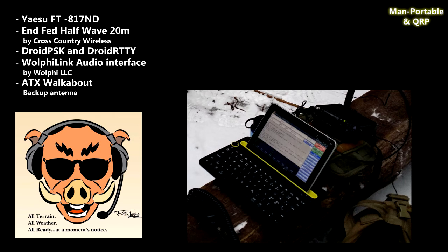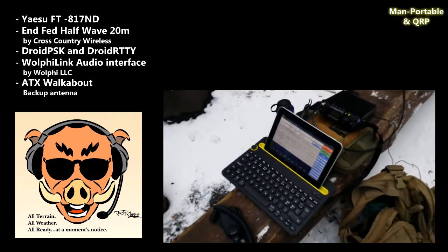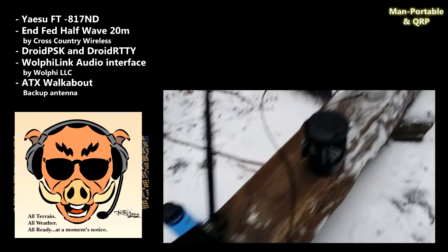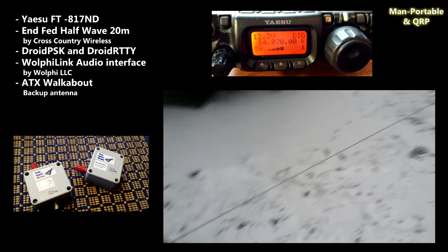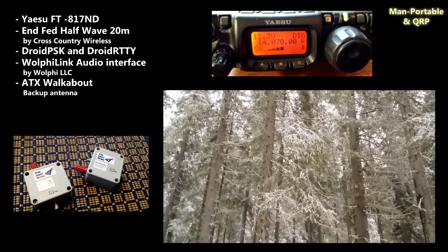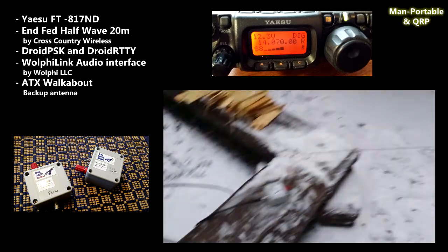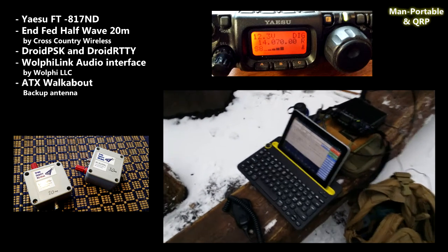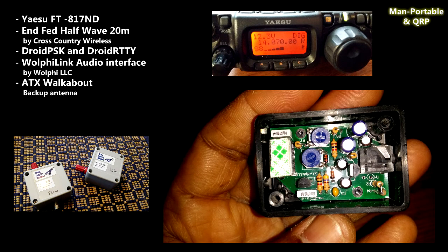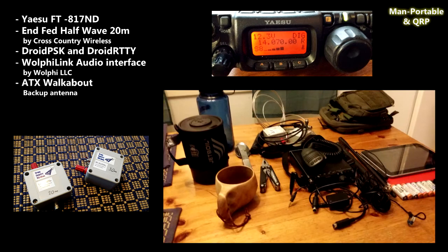I'll put a link in the description box that will take you over to the Google Plus page for RADAR. So one Friday afternoon in November, we decided to take our gear and go out for a RADAR rally. We took the FT-817, an InFed half-wave antenna from Cross Country Wireless for 30 meters, the Samsung Galaxy Tab 10.1, and a Logitech wireless Bluetooth keyboard running Droid PSK for some PSK31 and PSK63. We were using the Woofielink audio interface, and of course we took a backup antenna, the ATX Walkabout that you've probably seen in videos from my other channel.